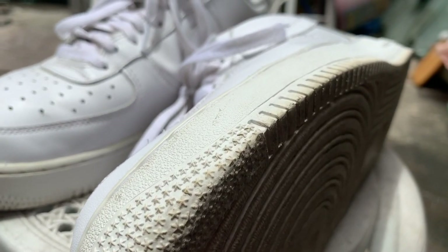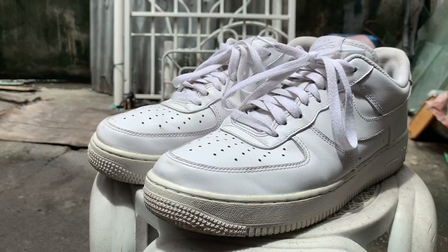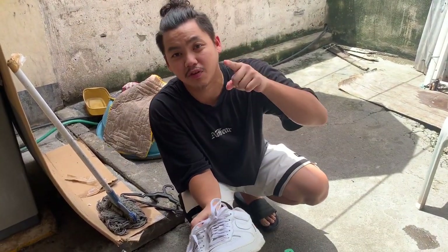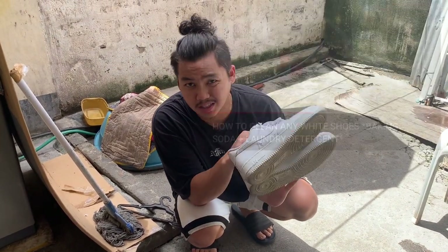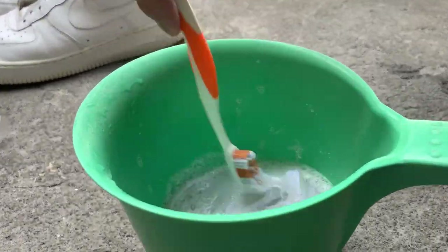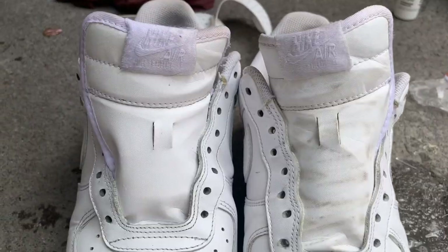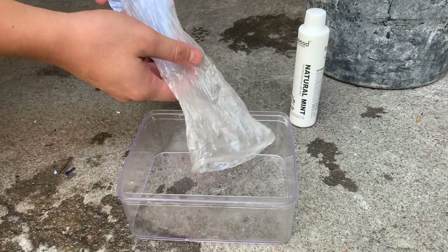These are our victims for today. As you can see, it's starting to yellow because it's been here for five months — I did not use it as much. But before we start doing the de-oxidation, let us clean the shoes first. If you haven't seen the video on how to do that, it's right here. Watch that video. We're gonna clean these first.